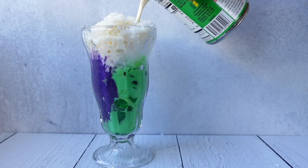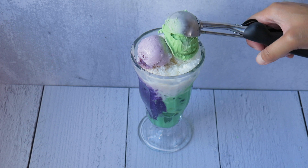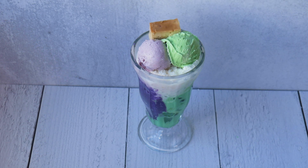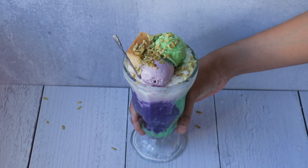Evaporated milk. Ube ice cream. If you can't find pandan ice cream, you can just take vanilla ice cream and mix in some pandan extract, flan, and some of the green pinipig. This one looks a little more Joaquin Phoenix than Heath Ledger — what do you think?